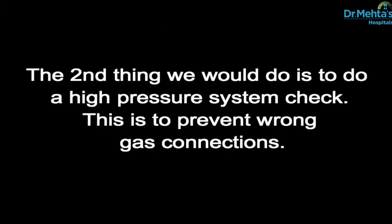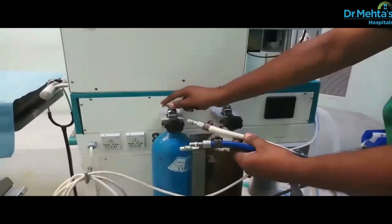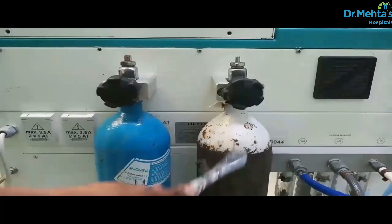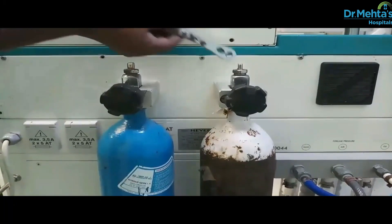The second thing we would do is to do a high pressure system check. This is to prevent wrong gas connection. Prior to proper checkup, all pipelines should be disconnected and keep the cylinders closed.